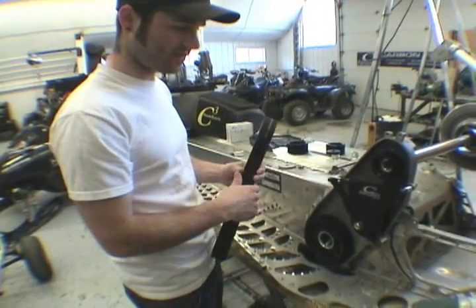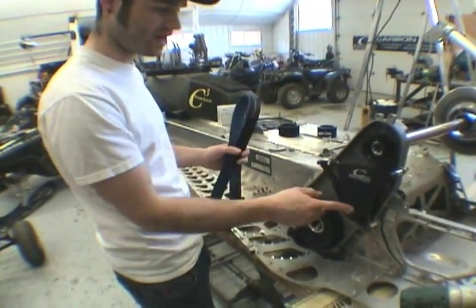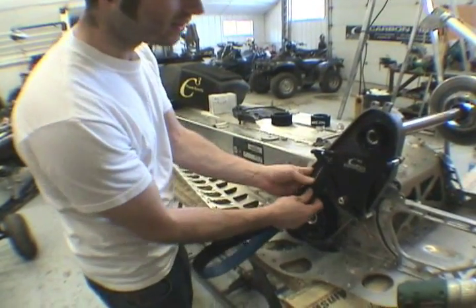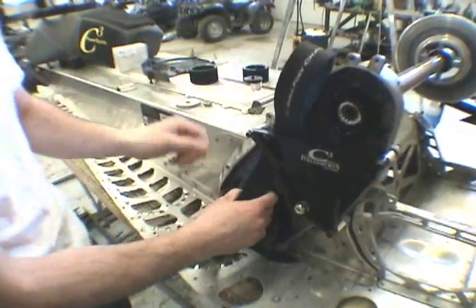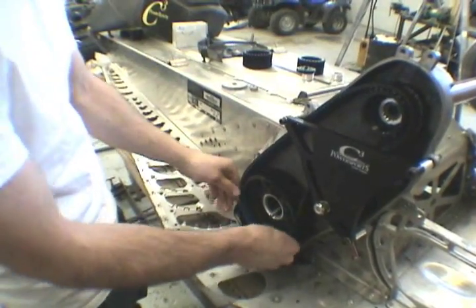When removing your belt, you don't have to disassemble the complete belt drive. Just take off the cover, loosen off the idler, and the belt slips right through here — like so.